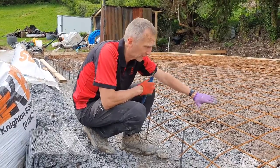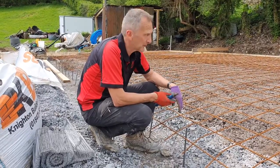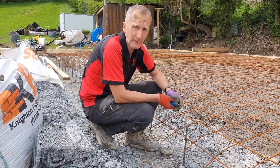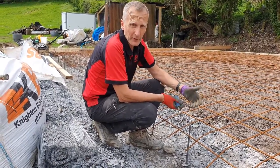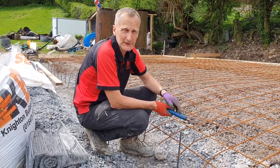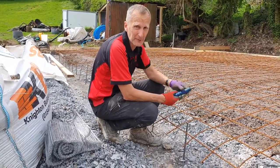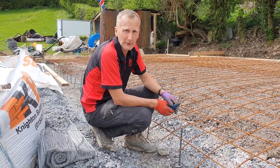Then we'll shutter off the front. I've wacker plated the base — it's a raft foundation, so there's a slight angle coming into the base. Then we'll order up the ready mix for the final coat and screed it, tamp it, and put a float finish on it ready for the cabin. We also need to put a water feed in — we'll dig a trench 750 millimeters deep and run it through into what will be inside the cabin so we can get the mains water inspected and connected.